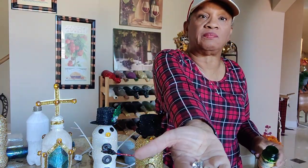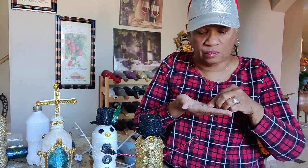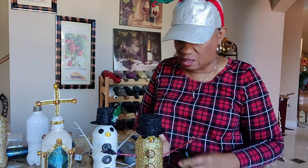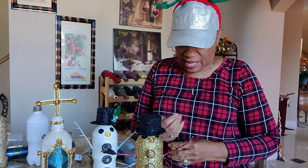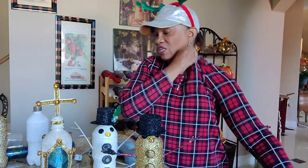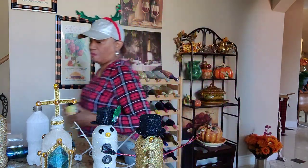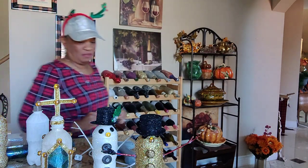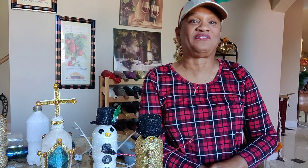Here are the little fake crystals I have on his hat and on his buttons. There you are — there's two more inventions of the upcycling of plastic bottles for Christmas.